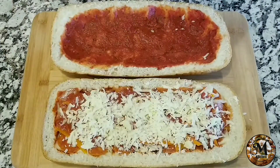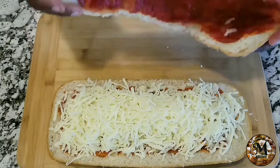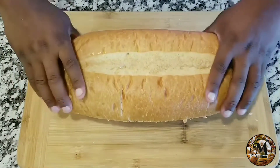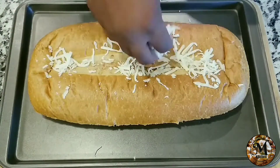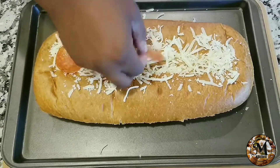Once you do this, preheat your oven at 180 degrees and put the bread in there for 10 to 15 minutes, or until the bread is really crunchy. I'm also going to put a little bit of decoration on top of the bread.